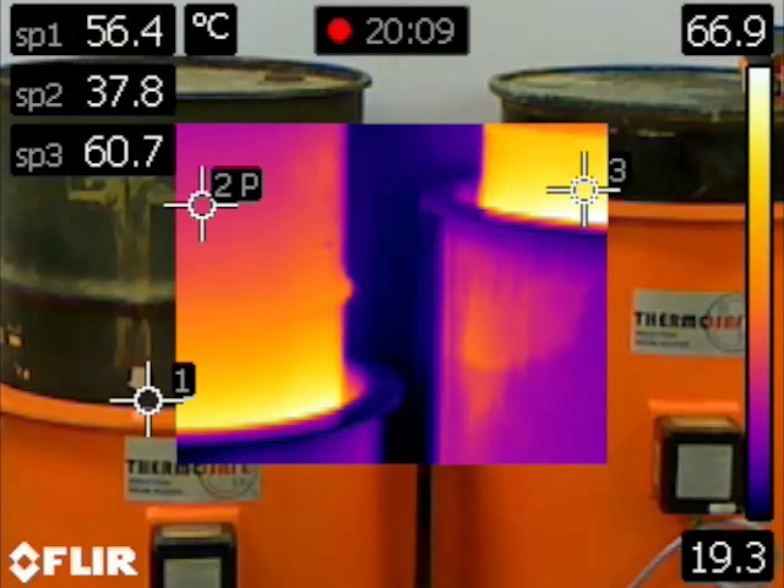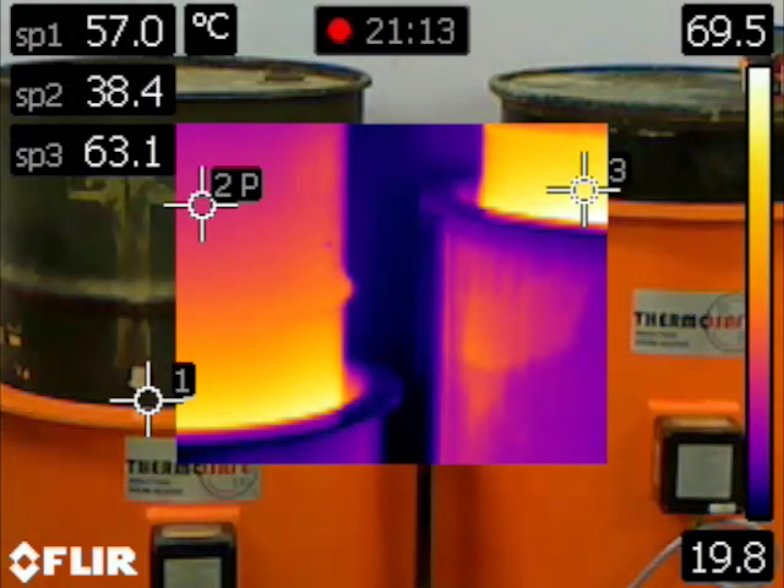After less than 20 minutes you can see in this configuration that the top rim temperature has risen to between 60 and 70 degrees C.